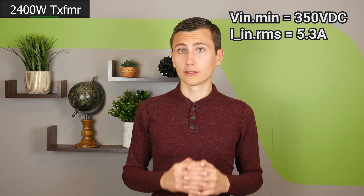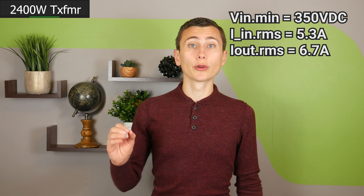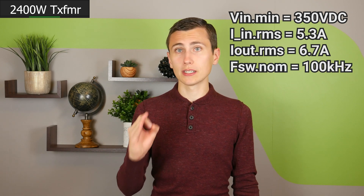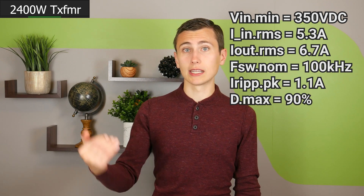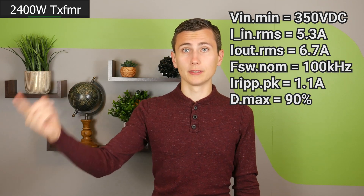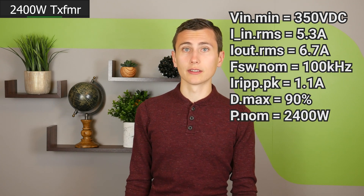The RMS input current is 5.3 amps and the RMS output current is 6.7 amps. We're targeting a 100 kHz switching frequency and a ripple current of no more than 1.1 amps. This ripple current is assumed at a duty cycle of 90%, which is our maximum designed duty cycle. 2400 watts of power will be flowing on both sides of this transformer.